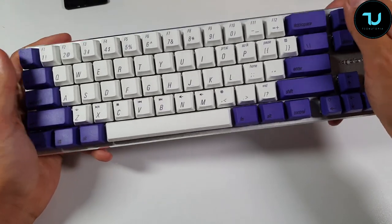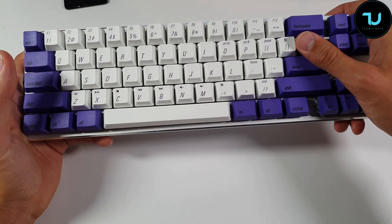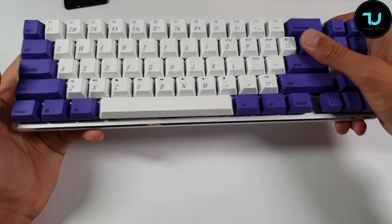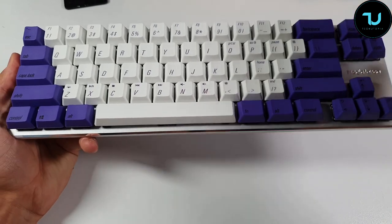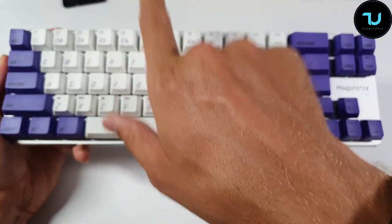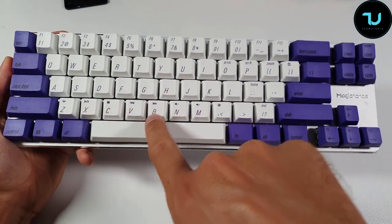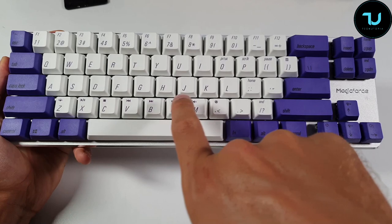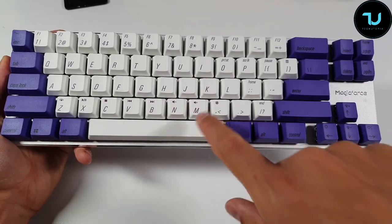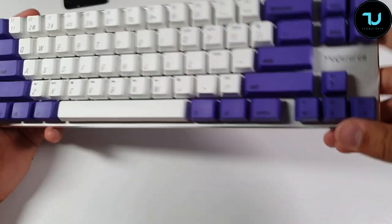It is very light. Magic Force optimized the 65% keyboard layout, keeping commonly used Insert, Delete, Page Up, Page Down, and arrow keys for convenience. The Fn layer covers numbers, symbols, media player buttons, and volume up/down and mute. You can also adjust the backlit immediately — let me turn it on.